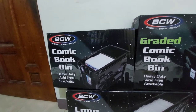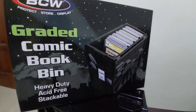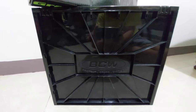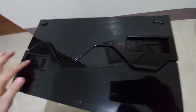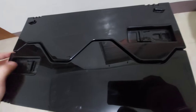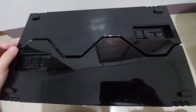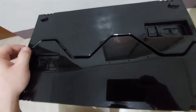So we'll take a look first at the graded comic book bin. Here's how it looks like. You can lock both sides. So basically, you can store 25 CGC, CBCS, or graded comic books here in the storage.